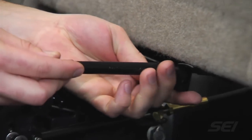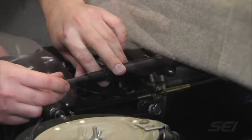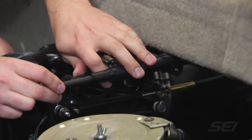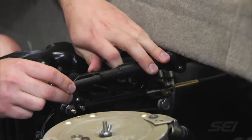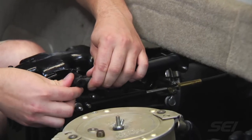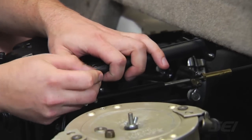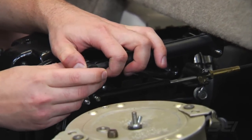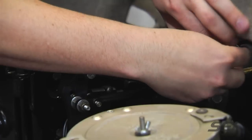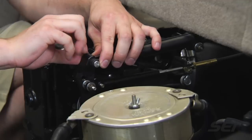We're going to grab the shift assist. To get everything lined up, we need to put the boat into neutral. We'll push the shift assist in while sliding the pin through, then reinstall the washer and nut on the backside and the cotter pin on the front side.